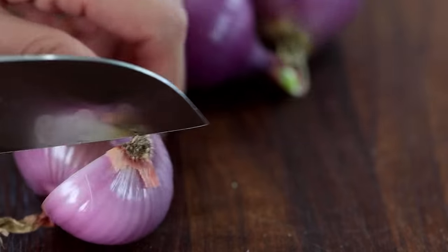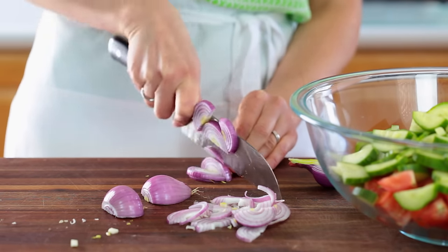The red onion just gives the salad an amazing pop of color and flavor. Don't skip it.